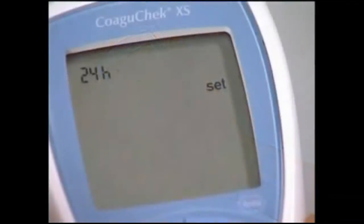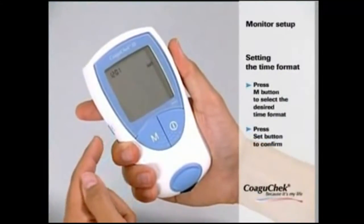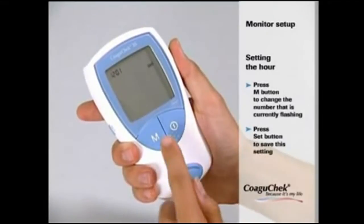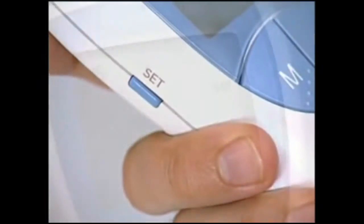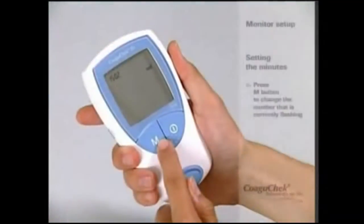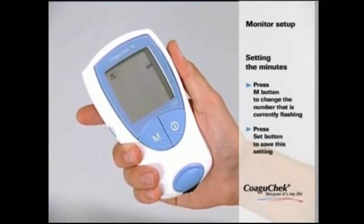The display now changes automatically to the time format setting. Press the SET button to confirm the desired format. The display then changes to the time setting. Press the M button to change the hours and save, then repeat to adjust the correct minutes. Finally press the SET button to save the new time settings.